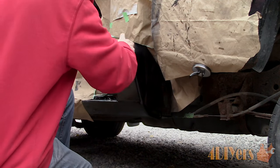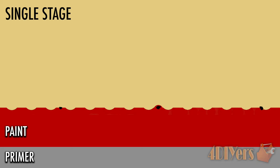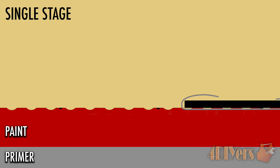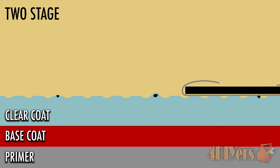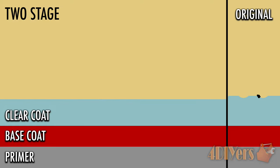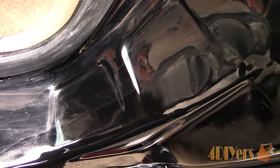Wet sanding will remove orange peel, improving the clarity and image in the paint. It will also help remove any foreign contaminants on the surface along with any runs, overspray, or even oxidization. It can be used on both single stage and two stage paints. Single stage paint is both the color and finish coat and will dry with a shiny finish. Two stage paint requires a base coat for color and a clear coat which provides the final shine and protection. Wet sanding is a great way to improve a good paint job and can also help improve a poorly laid paint layer.